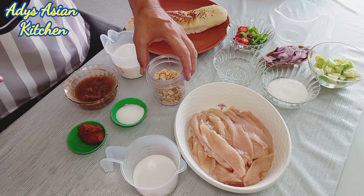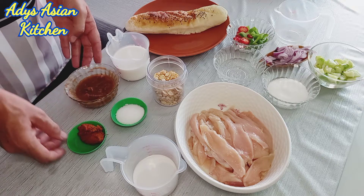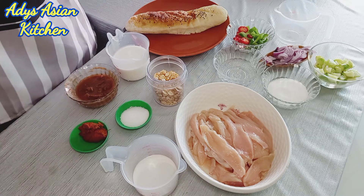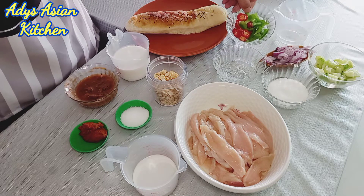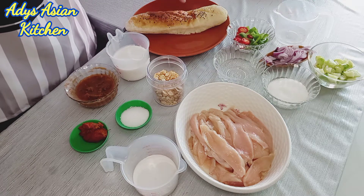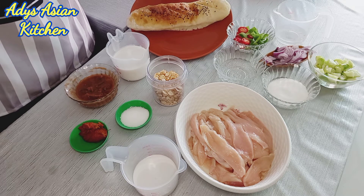Then we're going to make the peanut sauce. We've got peanuts, coconut milk, some tamarind, some massaman paste and a bit of sugar. For the ajad we've got some cucumbers, sugar, white vinegar, some peppers, some onion and a bit of water. And as I've already showed you, some lovely fresh chia patta bread.